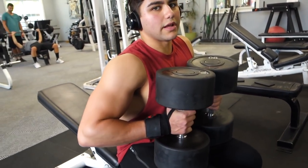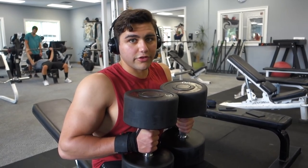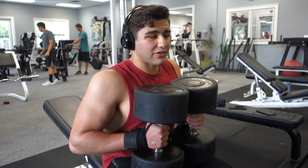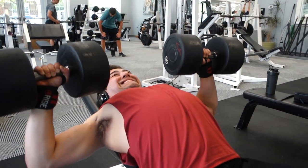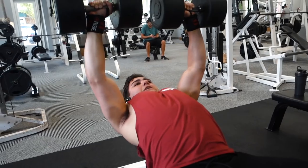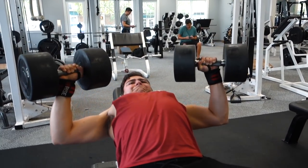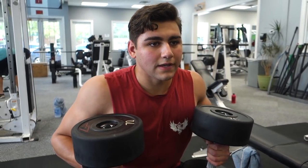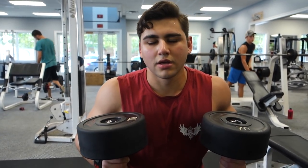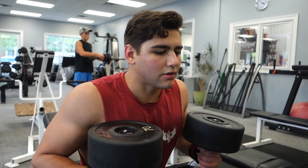Alright guys, we're moving on to the dumbbell incline bench press. I'm going a lot lighter this session — rather than the hundreds, I'm gonna use the 90-pound dumbbells for my first set and just bang out reps, because I was pretty sick. I wasn't able to train any upper body for like five or six days, so we're taking it easy getting back at it. When I get sick, being a type 1 diabetic, it hits me like a truck — but no excuses, we'll be back 100% and making progress within a few days.